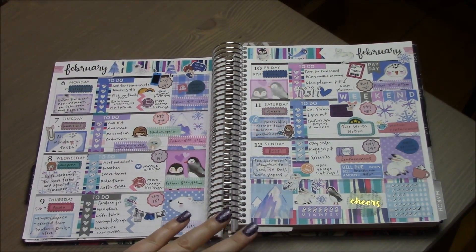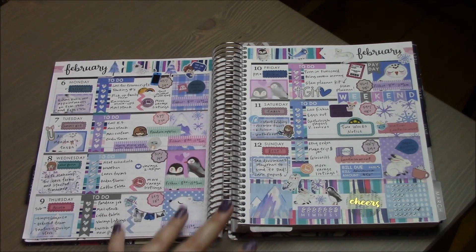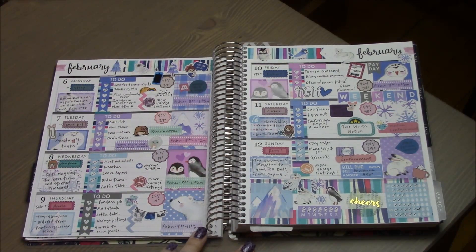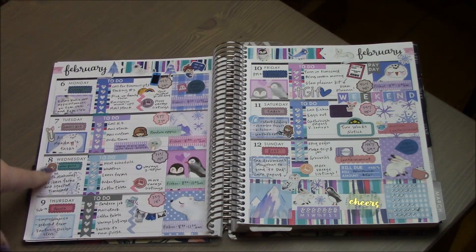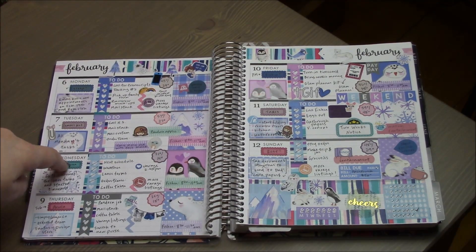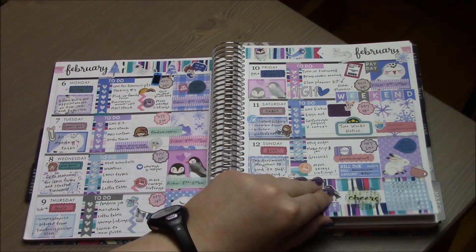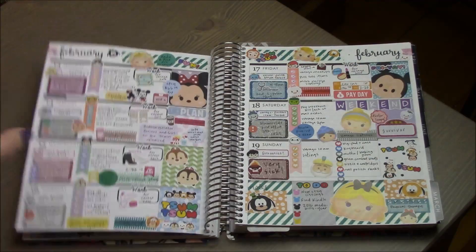The next week I actually hated when I first put it down, but now that the week is finished I really like it. I did something different by putting washi tape behind the to-do lists. I used a wintry striped washi tape with animal full boxes that have matching half boxes. I also got these little scalloped boxes from a shop — I bought them in like 12 different color sets because I liked them so much.